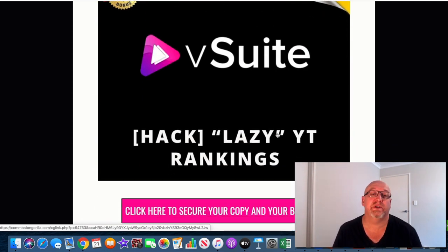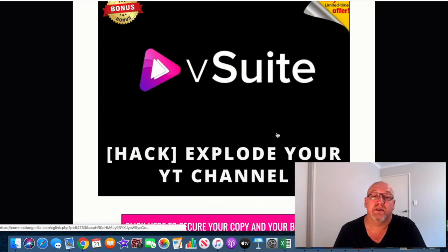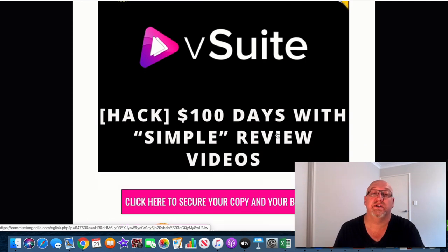Bonus number two is the Lazy YouTube Rankings hack — a full video course on how you can get your videos ranked to the top of YouTube using some very easy methods, once again getting traffic to all of your offers. The next bonus is another hack: how to explode your YouTube channel — a full tutorial on how you can start ranking at the top, build that subscriber count, and start making sales from your YouTube channel. And the next bonus is $100 Days Doing Simple Review Videos, a five-video training course I've put together myself showing how I go about getting towards those $100 days just by doing simple review videos.